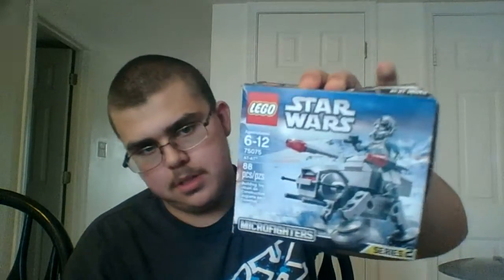What is up everybody! Today we're back with more LEGO Star Wars reviews. Today we're going over the LEGO Star Wars Microfighter Series 2 ATAT. This is a pretty old box — I've had this for a while. This is set number 75075, for ages 6 to 12, 88 pieces. We're going to go over the set and the minifigure, starting off with the minifigure.